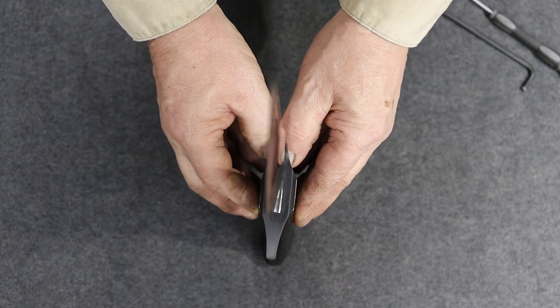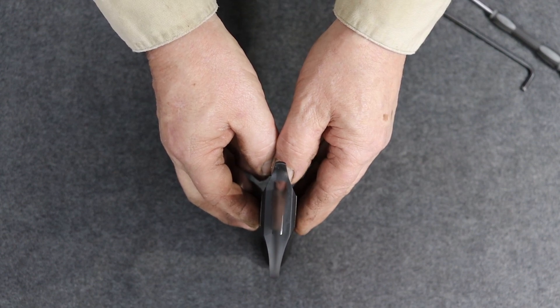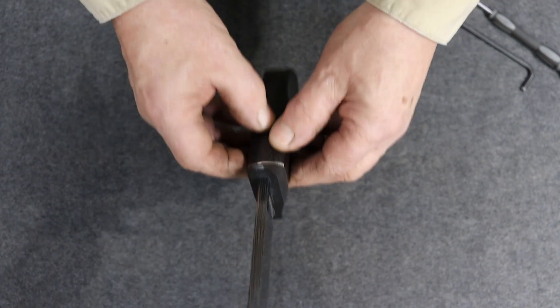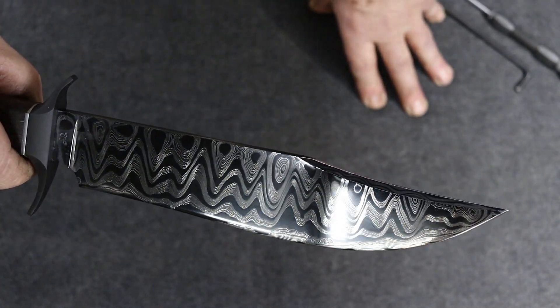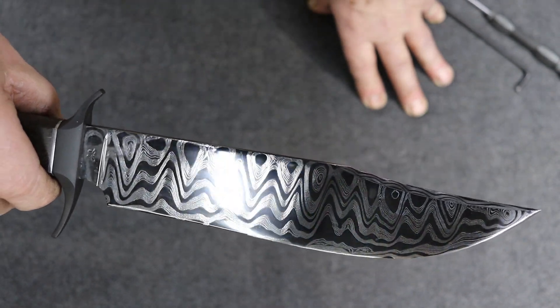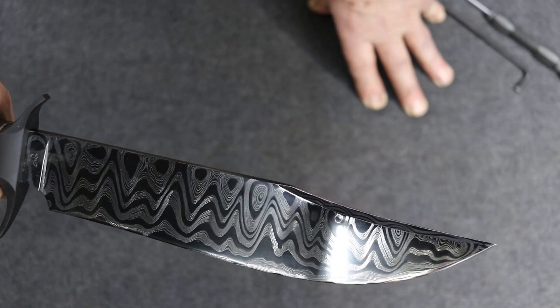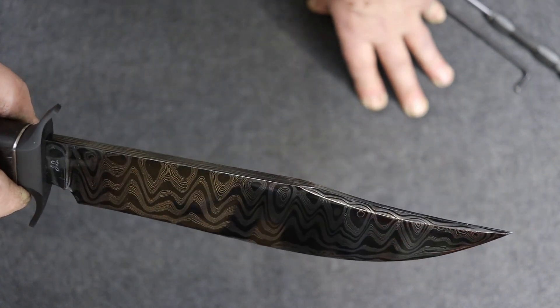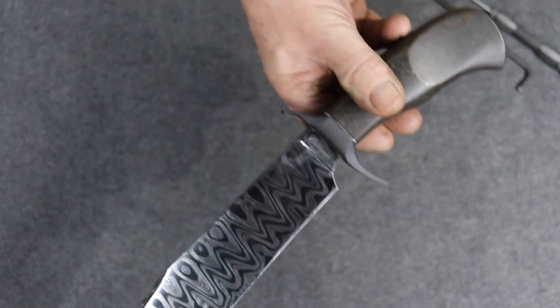Let's see if I can get there — you can kind of get the idea right through the center of the guard and the handle. Clip — little radical of a pattern for me. Slight recurve. Short clipped fighter.